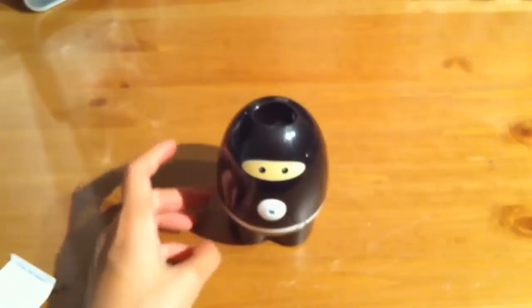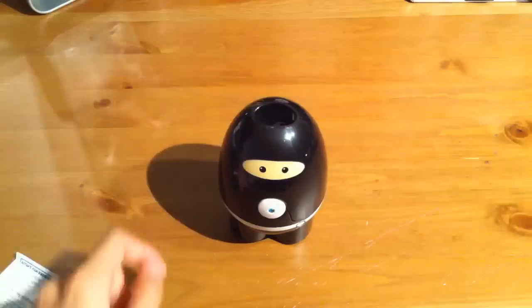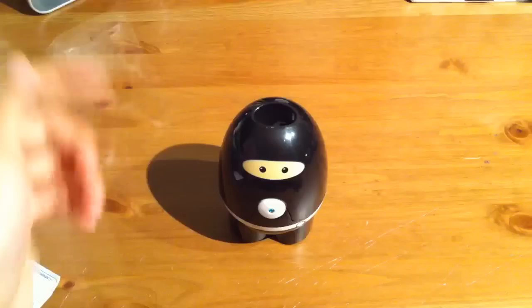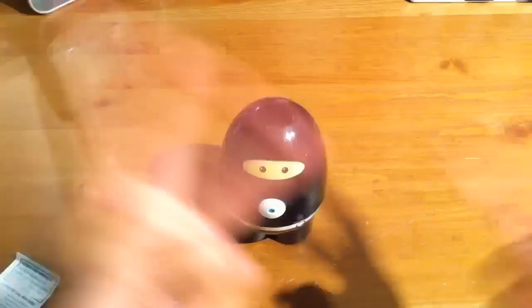So that was my unboxing of the Hiya Zappi done by Violite. Thanks so much to you guys over there at Violite for sending me out this product to review. Make sure you stay tuned for the full-on review, which should be up in a week or two. And that's pretty much all there is to this unboxing video. So thanks for watching. Make sure you check out the link down below in the description box. Peace.